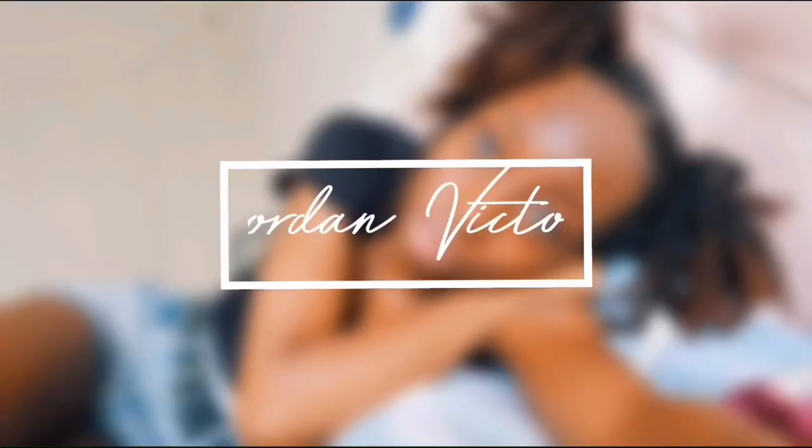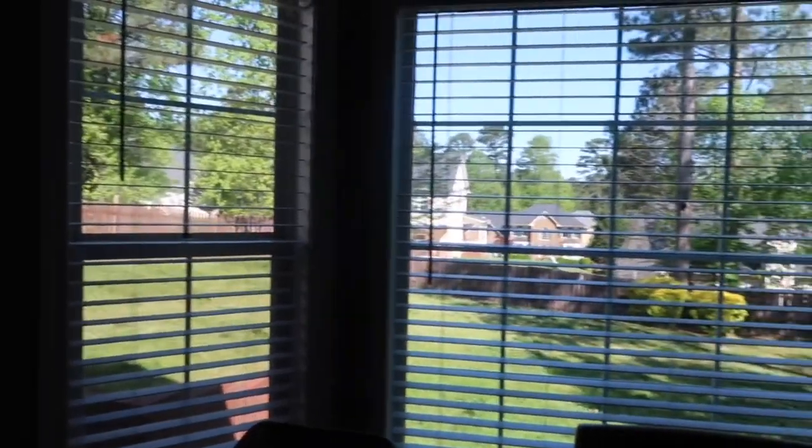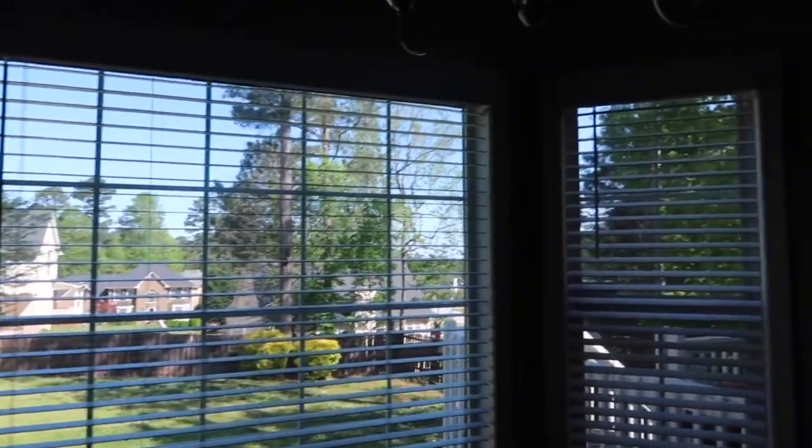What's up guys? Thank you so much for tuning in. So for today's video, I will be showing you guys how to enjoy your spring break during quarantine. I waited until Saturday because literally it's been cold all week, the sun hasn't been out, it's been raining. But today we have literally sunny skies. Today we're going to make acai bowls and bagels, so let's just get started.